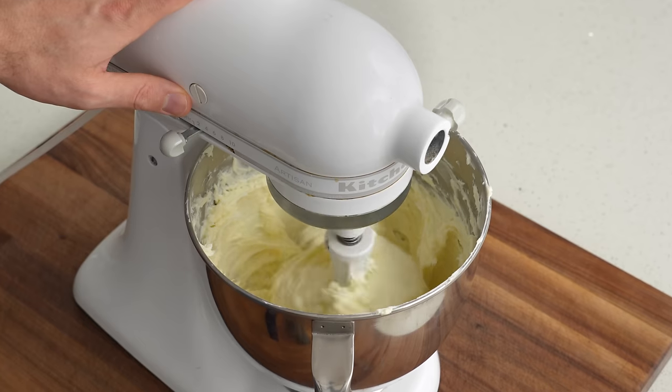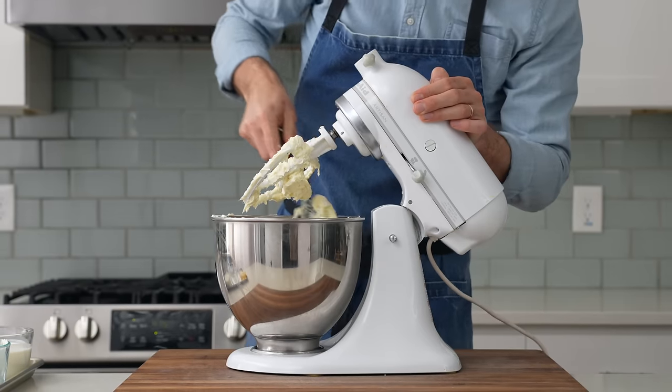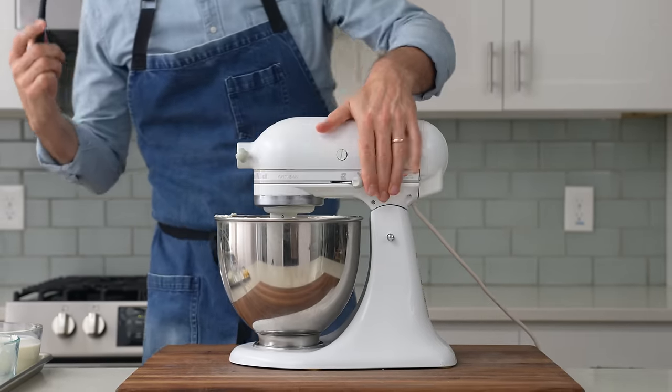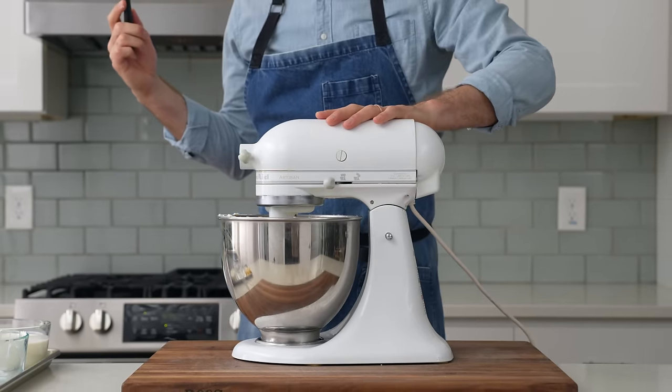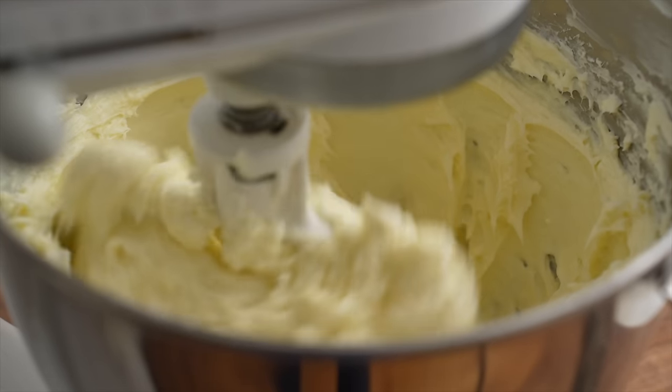Right away, the cream cheese will get all gunked up on the paddle, so after about a minute, I'll scrape down the sides to get things combined evenly, and then I'll keep on mixing. I want to mix this until the sugar and cream cheese have become one thing — that'll take about three to four minutes on low speed.